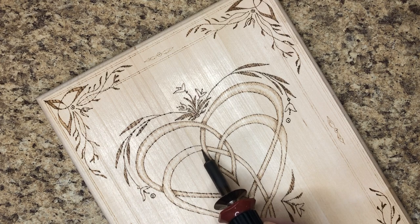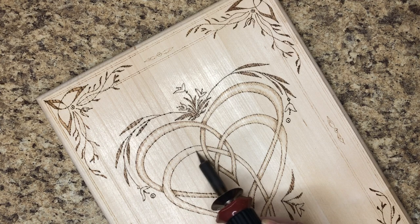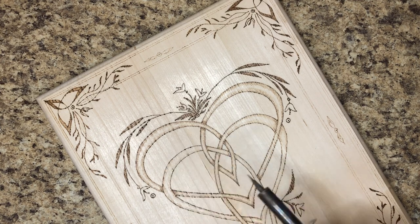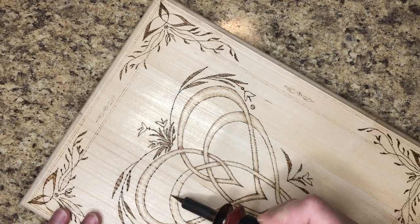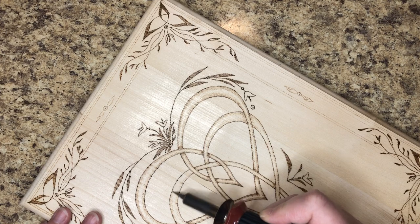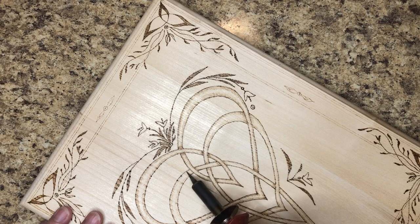I know there are a lot of pyrographers out there who go deep into the wood, really press hard, and make all kinds of different effects, but it's not really what I'm doing here with this Celtic art anyway. It's more of a gentle hand I think. Looks like we are just about done.